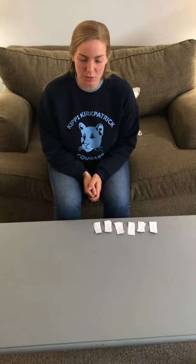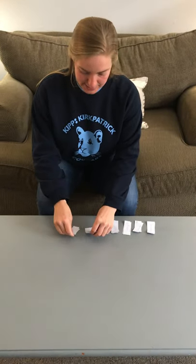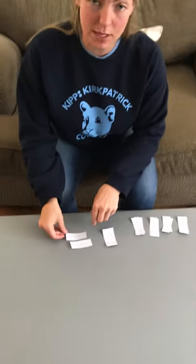The first game I'm going to teach you is called Memory. What you need for Memory is pieces that have your sight words on them.